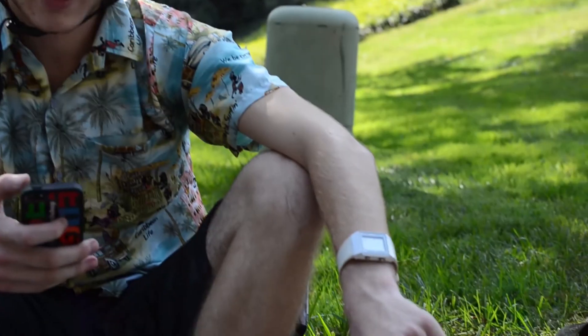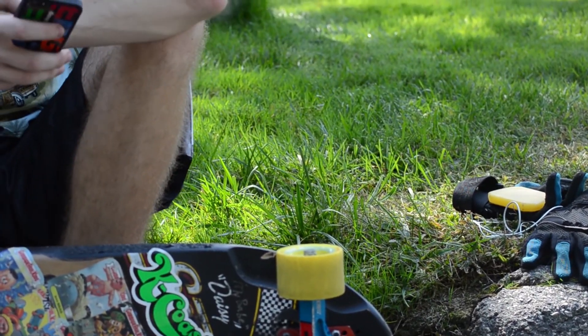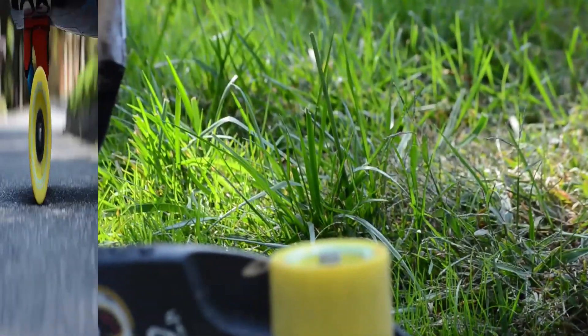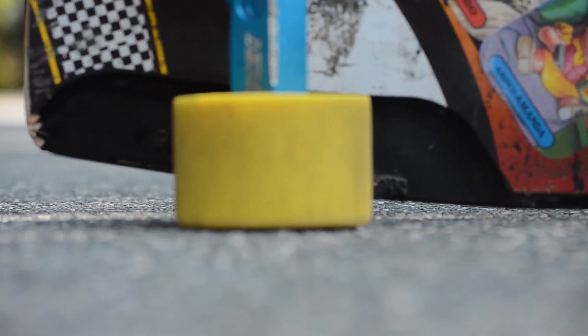Hey guys, Zach Leach here and I'm here to review the Orangutan Morangas. I'm riding the yellow 86A. It is poured with Orangutan's new Euphorothane. They are 72.5mm tall, centerset, and have a contact patch of 35mm.